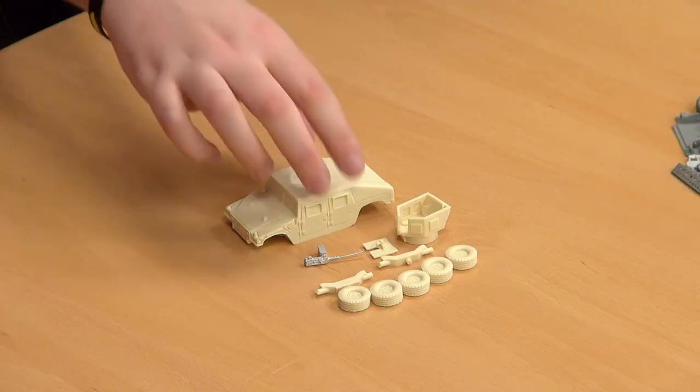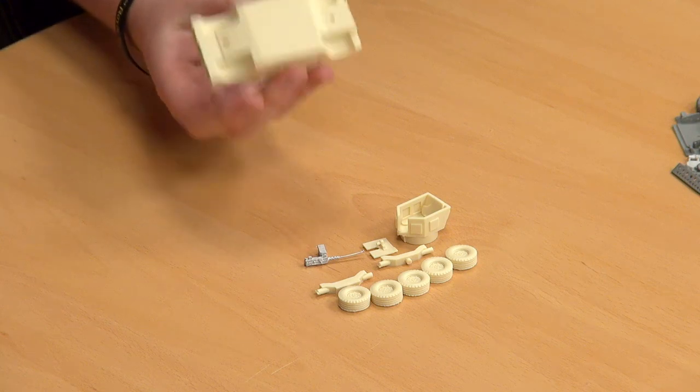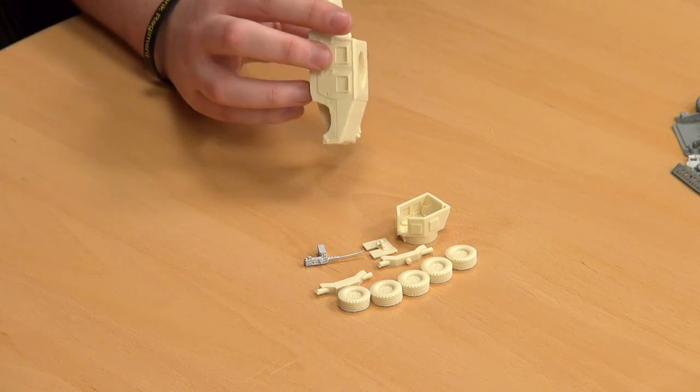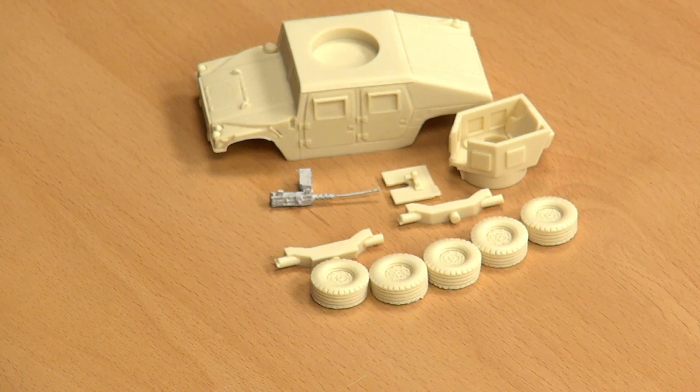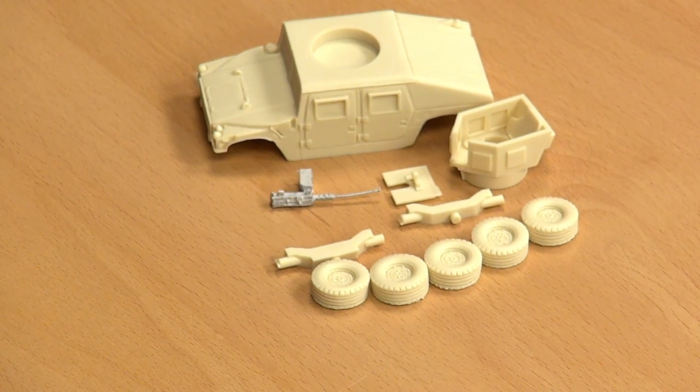I think that will do us — we have been rattling on for a while now, more about the history of them than the models. Because the models speak for themselves — this is a single piece resin cast and there is practically nowhere that needs cleaning. I don't think anyone's going to have a problem with that. It's been fantastic to see them all, and we'll be looking forward to having a lot more unboxings.